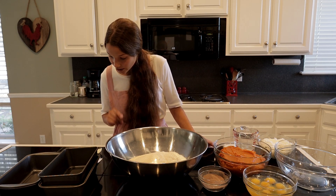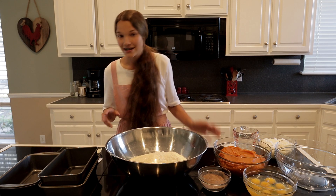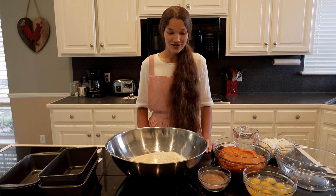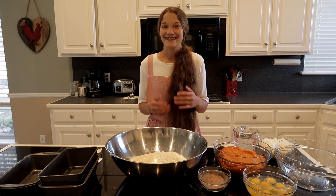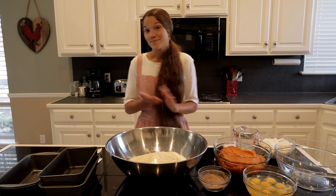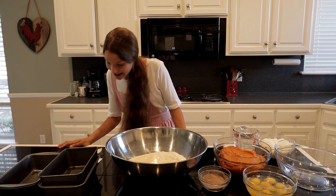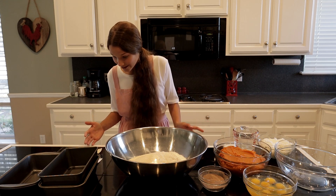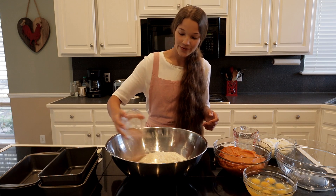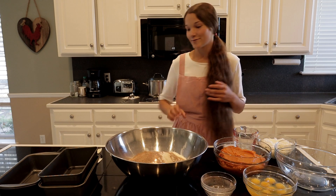Now for the spices: one teaspoon of baking soda, one teaspoon of ground cinnamon, three-fourths teaspoon of salt — you can add salt, though I usually skip it because recipes with just a little bit of salt tend to turn out too salty for me. Half a teaspoon of baking powder, half a teaspoon of ground nutmeg, and a fourth teaspoon of ground cloves. I pre-mixed all of this, which I'm so thankful for.